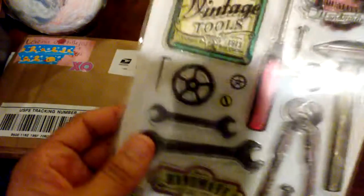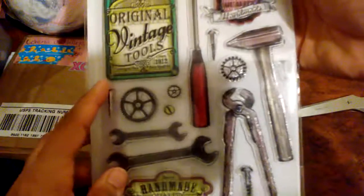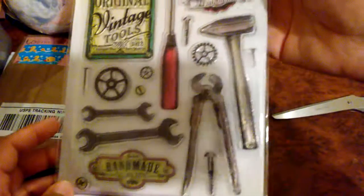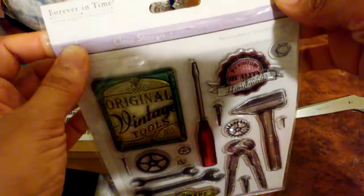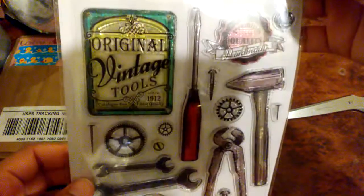She sent me some stamps, you guys! I like this — this is gonna come in super handy. Thank you, Lore. Muchas gracias, amiga. Estos de verdad me van a ser muy útiles. I never saw these before — I wonder where she got them from. These are cool.